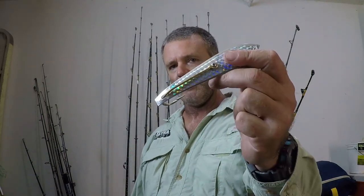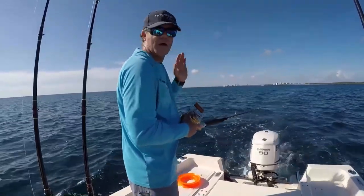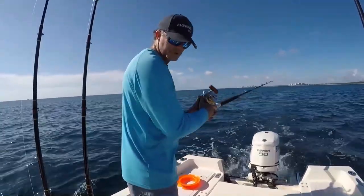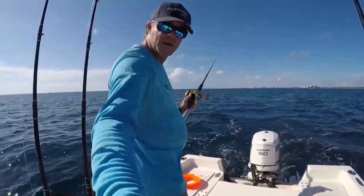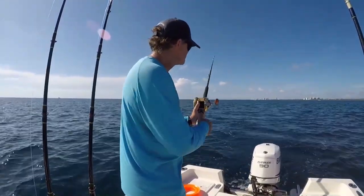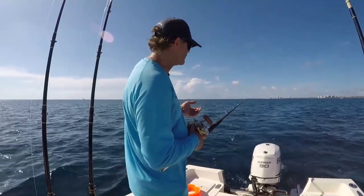Then we're going to troll around and get into the bite using a drone spoon. You don't want to go too fast when letting your planer out with braid because the planer is really sensitive — if you have too much drag from your lure it'll trip your planer. If I'm going too fast I just let off my throttle so the weight of the planer dips down and sets itself, then slowly ease the boat forward and make sure the planer sets.